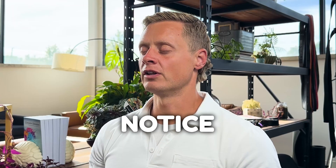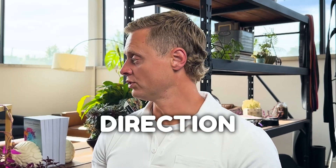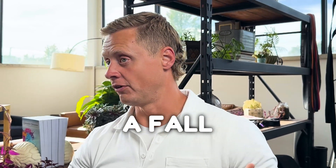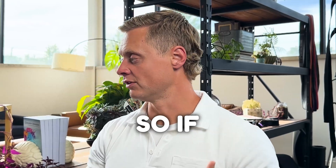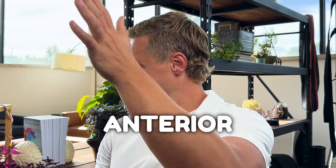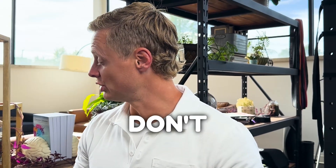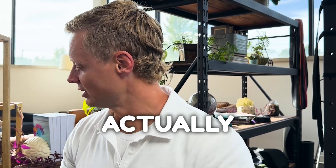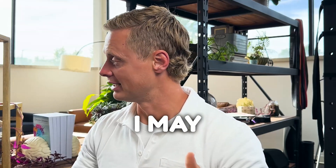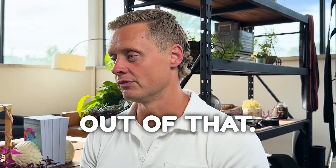If someone has an inner ear problem, we may notice that different head positions or turning their head in one direction may cause a fall in a certain plane. For example, if I'm turning my head to the right but have a problem in my left anterior canal, I may not feel that very well and can start to fall forward without noticing it fast enough — tipping big in that plane, falling big, and correcting strangely coming out of it.